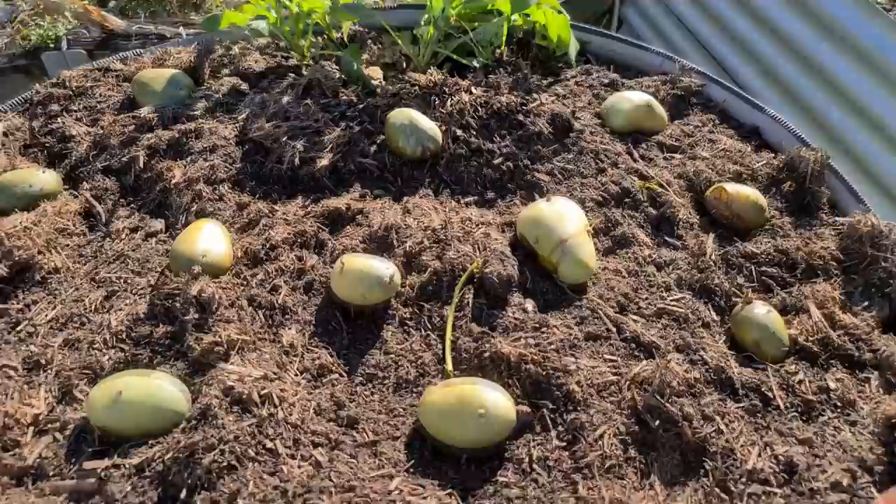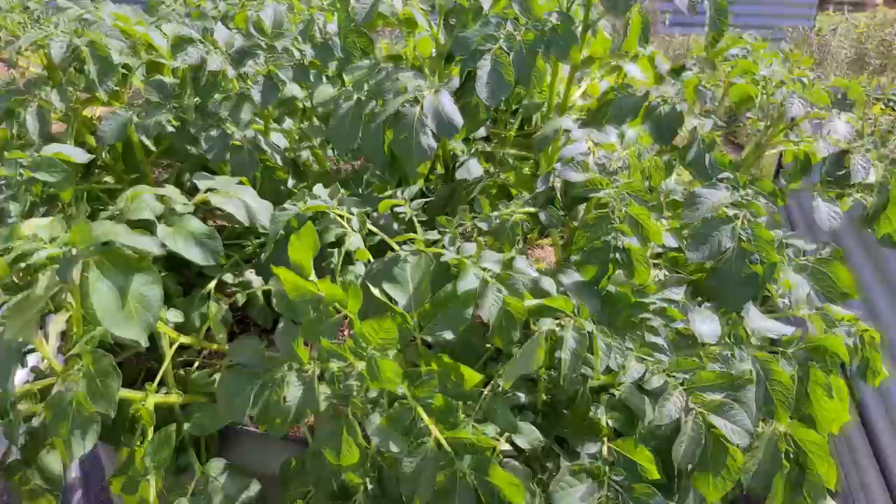Of course you can't eat green potatoes, but what you can do is plant these potatoes back into the soil from where they came from to rejuvenate the crop and start all over again with good fresh produce of your own. I'm Mark from Self-Sufficient Me. Let's get into it.